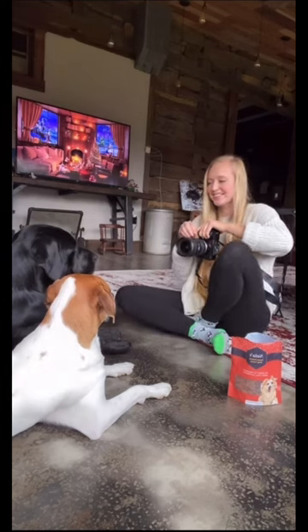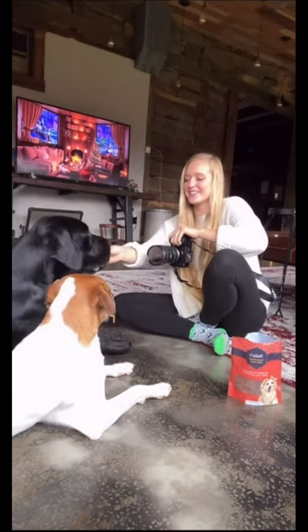And then you can get close-ups, far away shots, and get their tongue out by just touching their mouth.